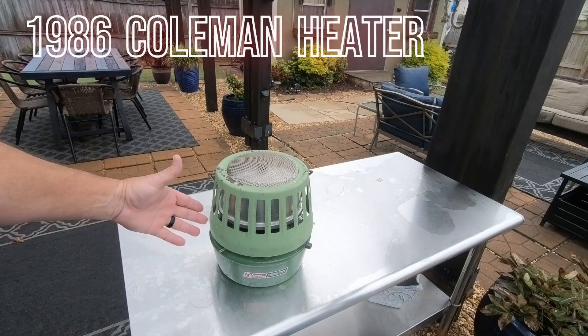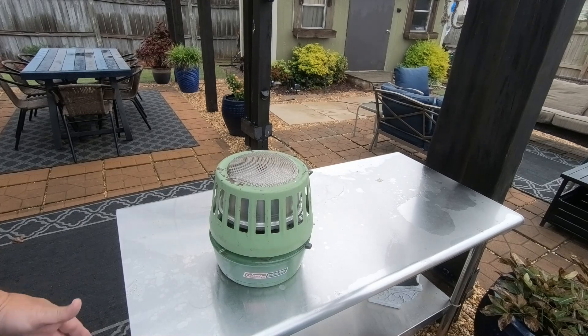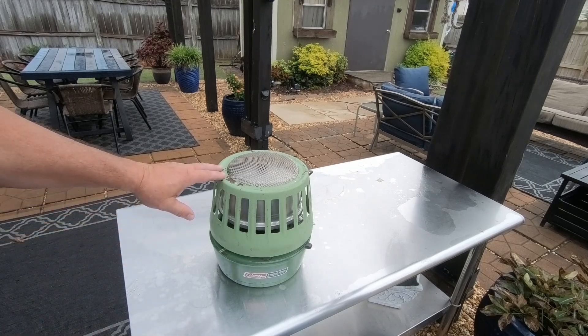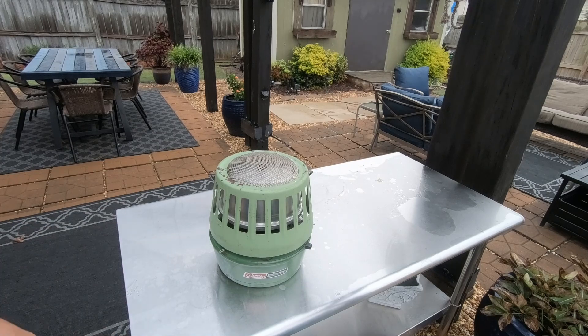So this is what we found — this Coleman catalytic heater. It's 3,000 to 5,000 BTU, and it takes just regular camping fuel. When I saw it at Picker's Antique Flea Market Mall, I didn't know exactly what it was. I did some research and it's actually a heater. We purchased it — it was about $25, it's in great shape, and we've already put fuel in it to make sure it works.